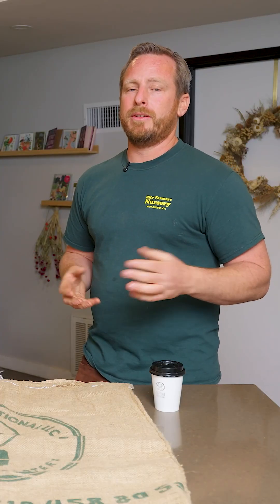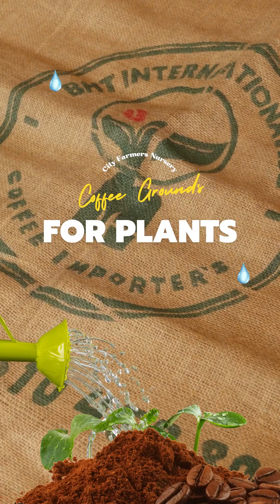We talk about coffee grounds. Coffee grounds are big in gardening. So you guys do have a lot of coffee grounds — are people able to come and pick up coffee grounds?